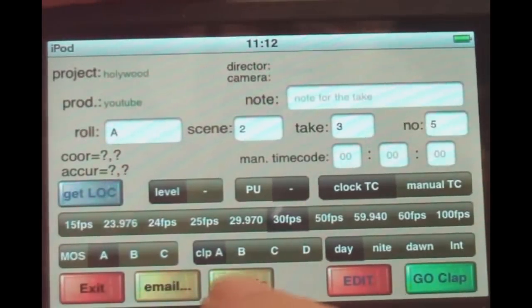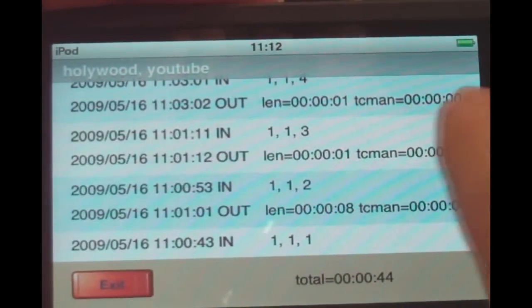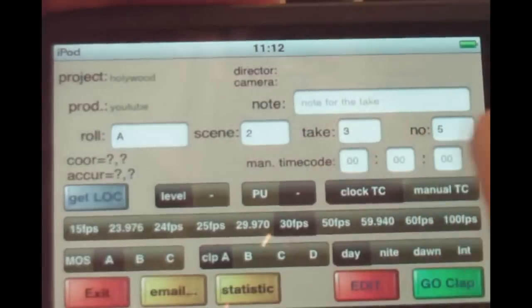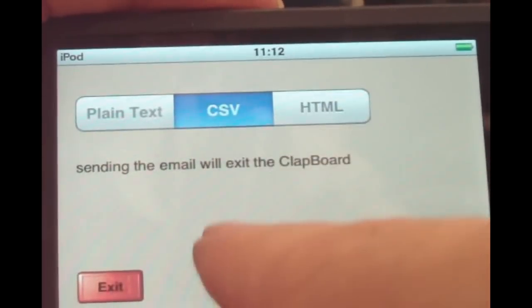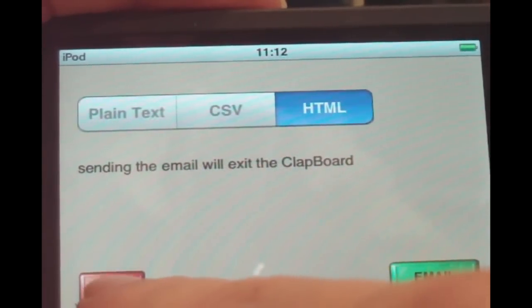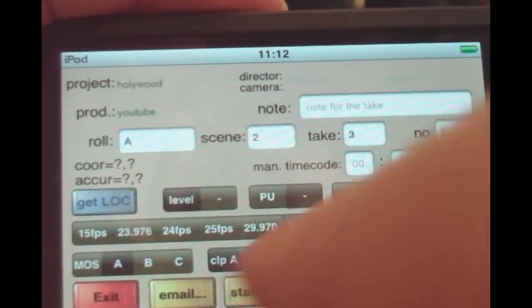Once you've done all of this, you can see all your takes in the statistics view. You can add additional comments and notes there, and you can send everything — as plain text, CSV, or HTML file — to your email account.